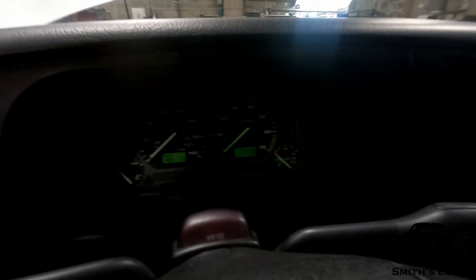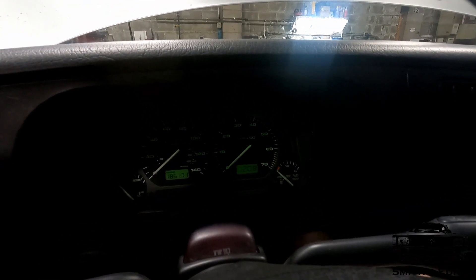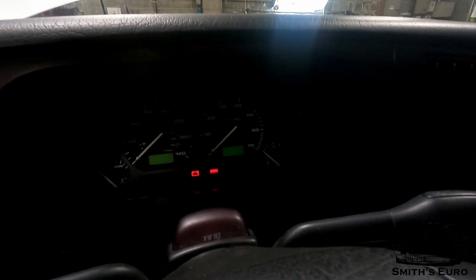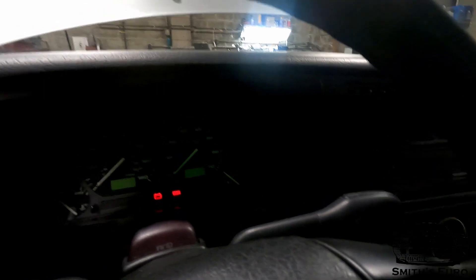I'll show you what happens. You get ready to turn the gauge on the cluster - I'll turn the lights on to exaggerate it. As you can see, looks normal. And you turn the key on - gauges do nothing, the odometer goes away and the clock goes away. The only thing you get are the wires that have their external power source or ground source. I'll just turn this off for now so I don't kill the battery.